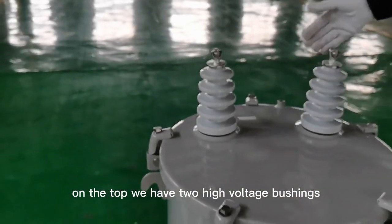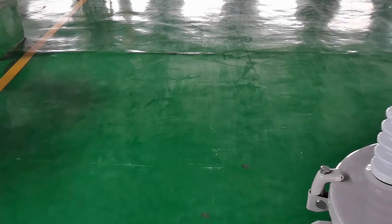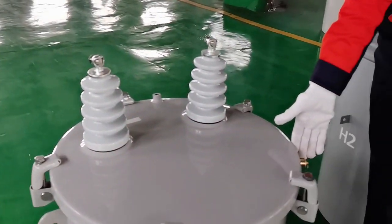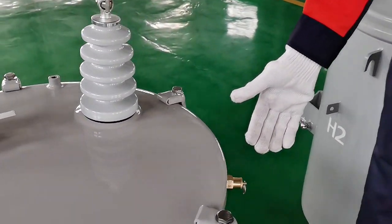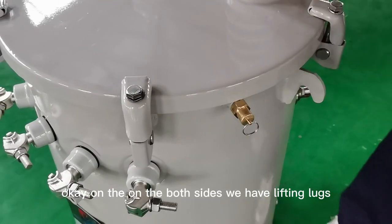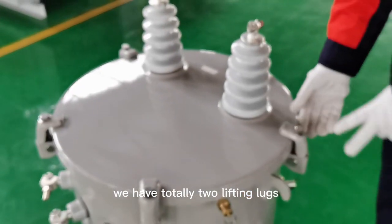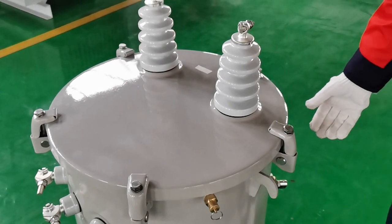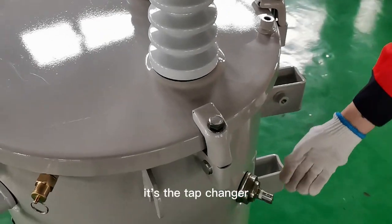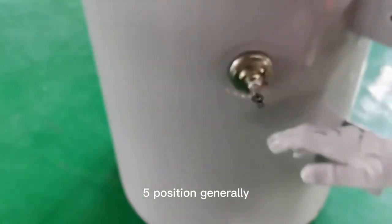On the top we have two high voltage portions. This is a pressure relief device. On both sides we have lifting locks — we have two lifting locks total. And here is the tap changer, also five positions generally.